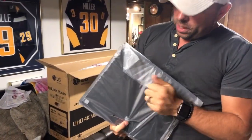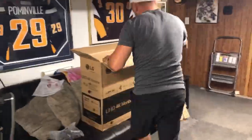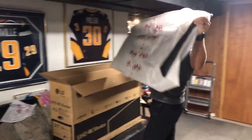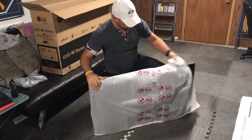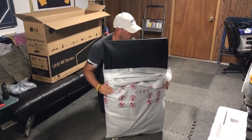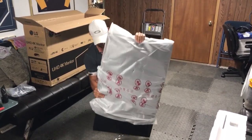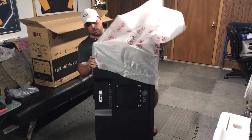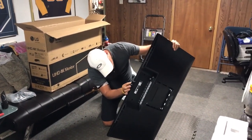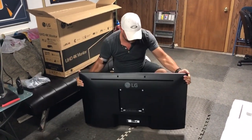The mount looks pretty heavy duty. And here is the monitor itself — that's giant. Here is the back of the monitor.